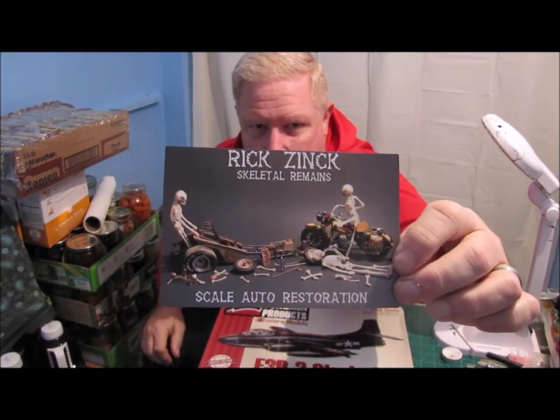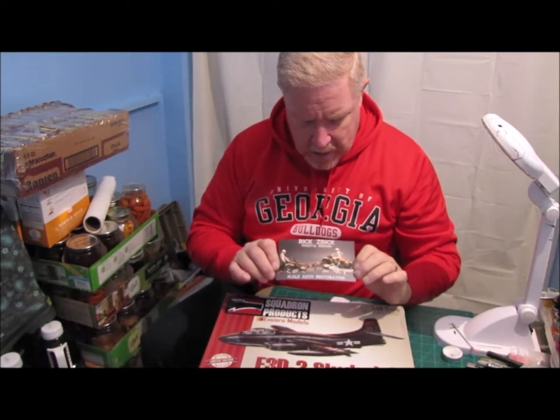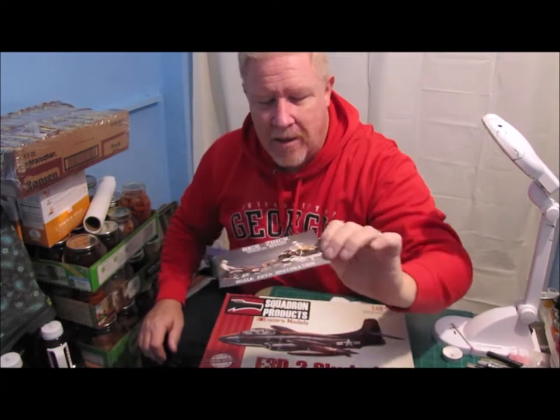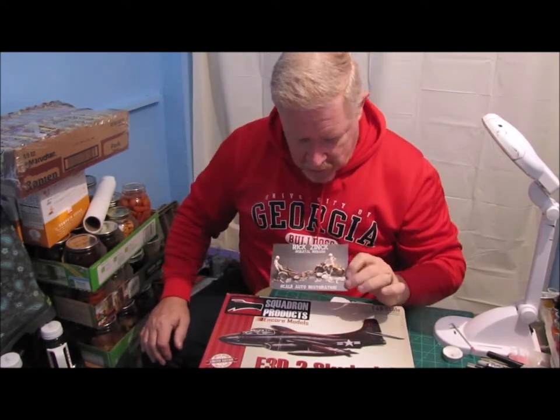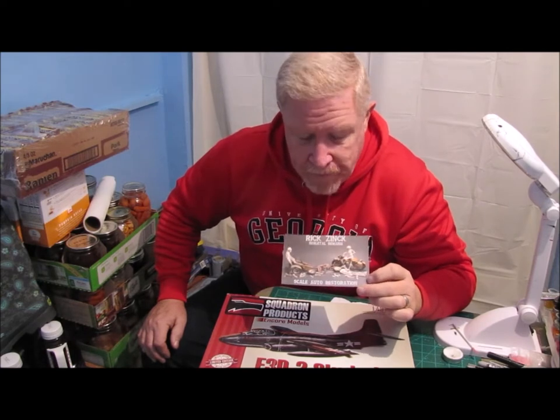I have a shop card from Rick Zink, so I wanted to do a shoutout for Rick Zink. Skeletal remains — this is a cool looking shop card. Look at the one laying there. I wished I could be that relaxed, just laying back in my bones having a little drink. Rick, thanks for the card, really appreciate it. I love the personal message on the back of it, and he actually wrote it to Ernie and me. I appreciate you guys actually including my wife in a lot of the correspondence and comments — my wife and I both appreciate that very much.